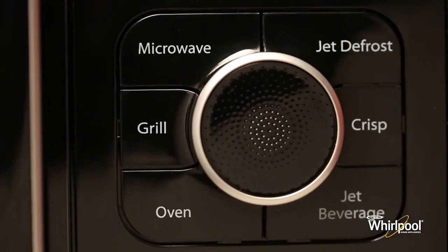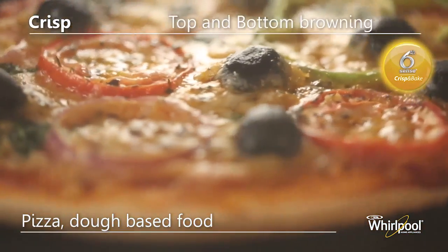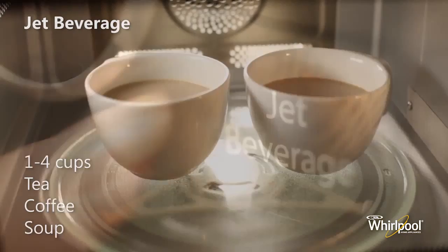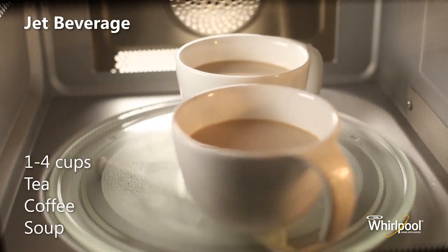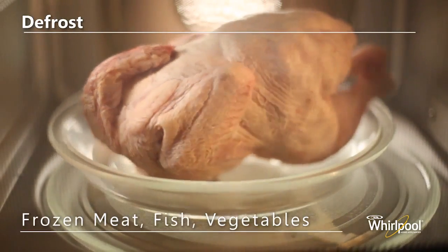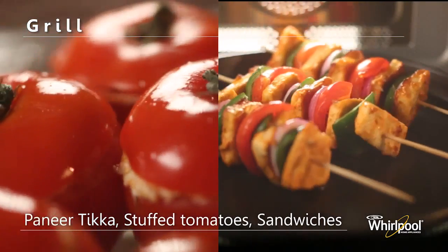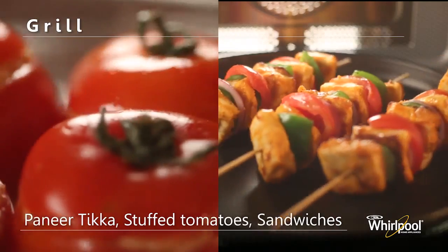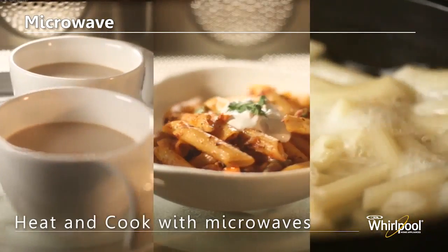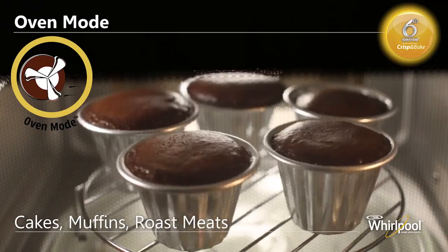Before you begin cooking you have to first press one of these buttons to select the cooking mode. Use the Crisp function to brown food on both top and bottom at the same time — you can cook pizza and other dough-based food in this mode. Use Jet Beverage mode to quickly reheat one to four cups of beverages. Use Defrost for defrosting food like meat, poultry, fish, vegetables, and bread. Use the Grill mode to quickly give a pleasant brown surface to foods like paneer tikka, stuffed tomatoes, and sandwiches. Use Microwave mode to heat various types of foods and beverages. Use the Oven mode to bake and cook foods like cakes, muffins, and roast meats.